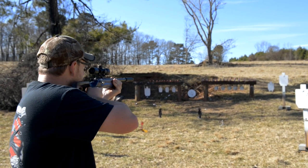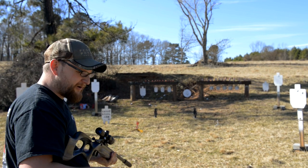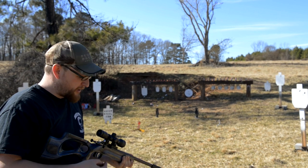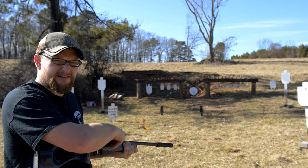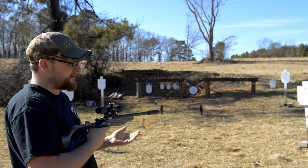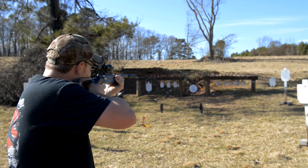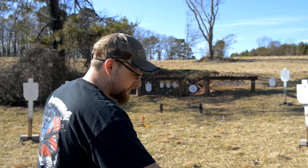We're going to take out a couple of sodas first. Wow, it's funny how loud a pop that soda makes when you shoot it. This gun is completely suppressed, so that pop you heard was the soda blowing up — that wasn't anything else other than that.